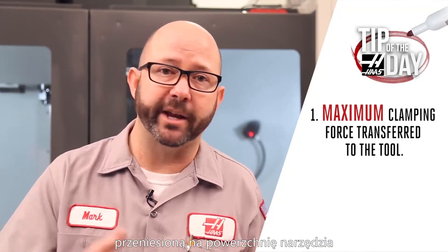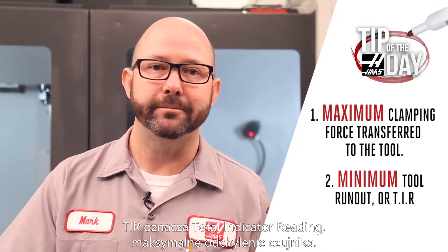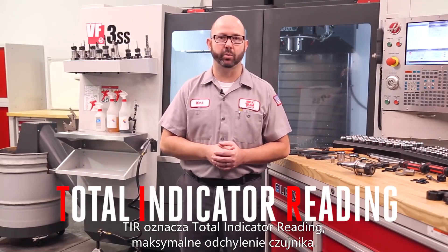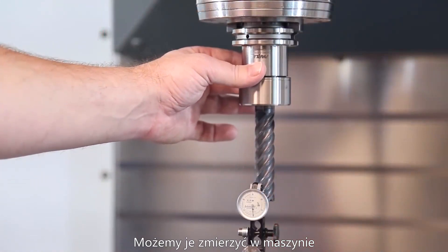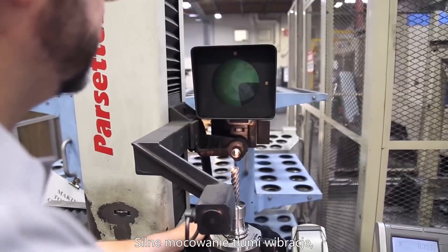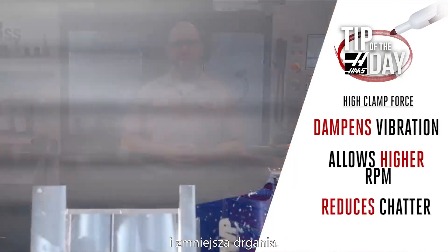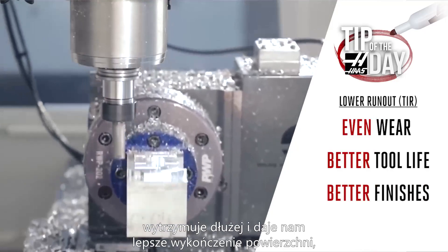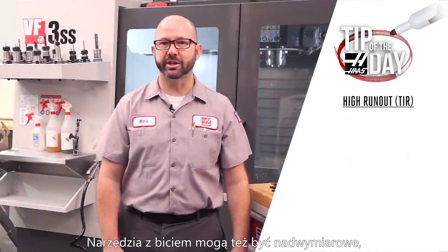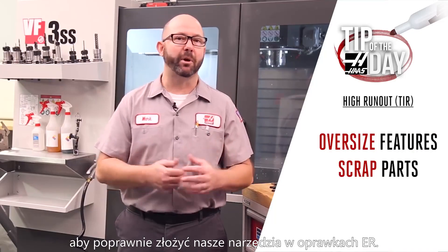When we set up a tool in an ER holder, we're looking for two things. Number one, we want to maximize the clamping force transferred to that tool by the collet and the collet nut. Number two, we're looking for the minimum amount of runout or TIR — total indicator reading — which is the complete range of wobble measured at a given point on your tool. A strong clamping force dampens vibration, allowing higher RPMs and lessening chatter. A tool running true with very little runout wears more evenly, lasts longer, gives better surface finishes, and prevents cutting oversize.